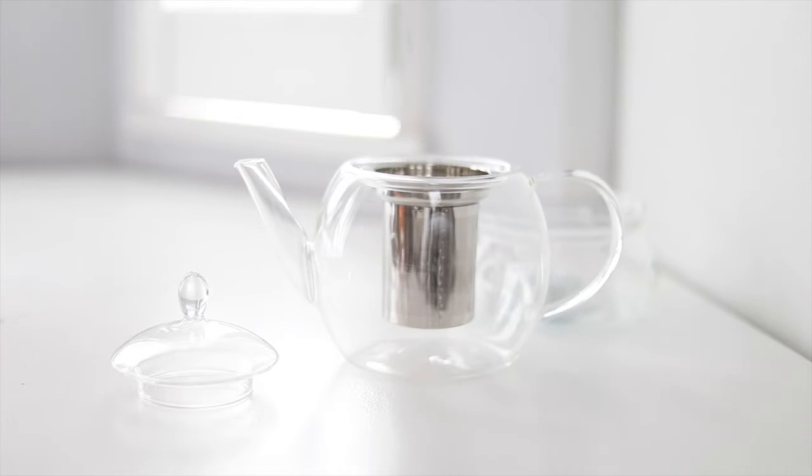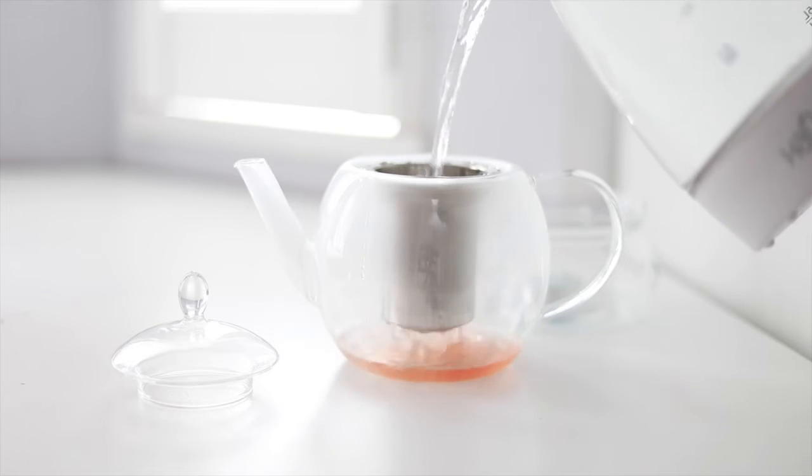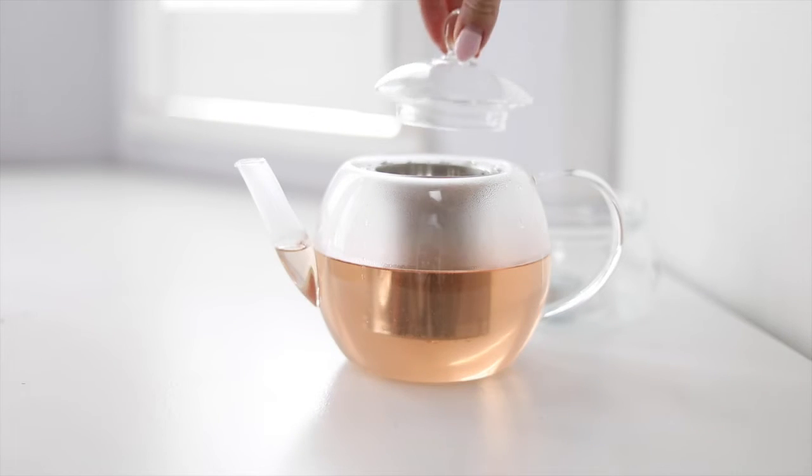Steep tea three ways. First, by putting loose leaf tea in the infuser, pour in hot water and steep for 1-5 minutes.